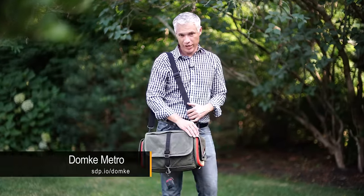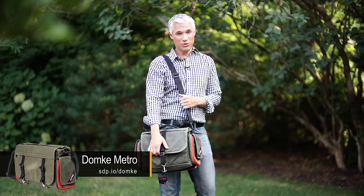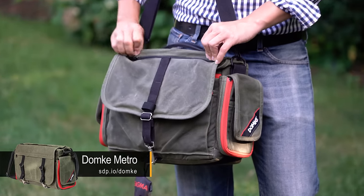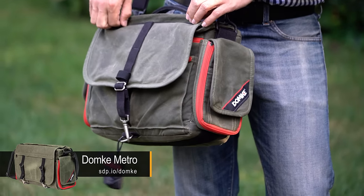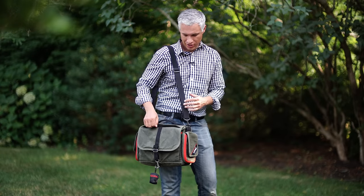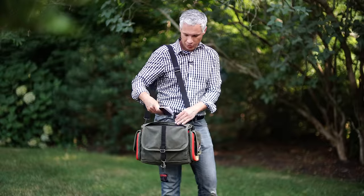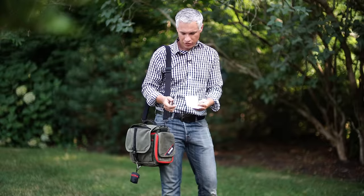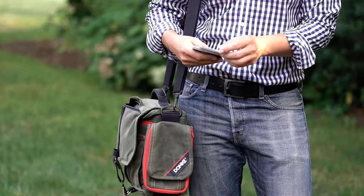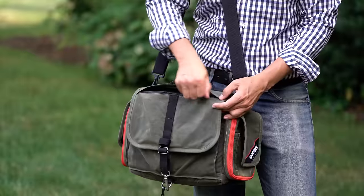This is the Domke Metro messenger bag and it's my favorite of the three bags we're going to review today. Even though it costs as much as a T3i kit, it's great to travel with and great for walking around town. It gives you ready access to your lenses, so if you need to change lenses regularly you can do it easily. My favorite feature is a little pocket up front — if you're taking airplane travel, you're always getting out your boarding pass and passport, and it's got a pocket that makes that really easy. It zips closed to keep it nice and safe.